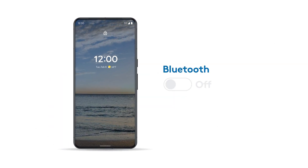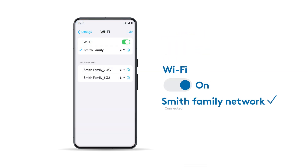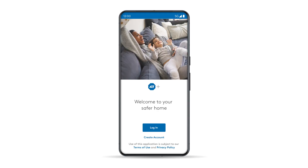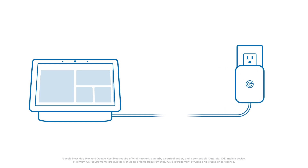To get started, make sure Bluetooth is enabled on your smartphone or tablet and that it's connected to the same Wi-Fi network you plan to use for your Nest products. Start by logging in to the ADT Plus app and make sure your system is disarmed. Then connect your Nest Hub to the power adapter included in the package and plug it into an open outlet and allow it to boot up.